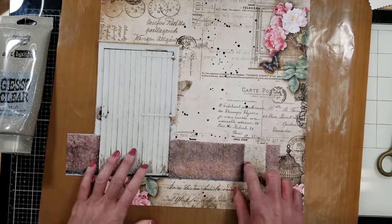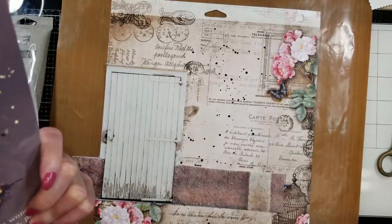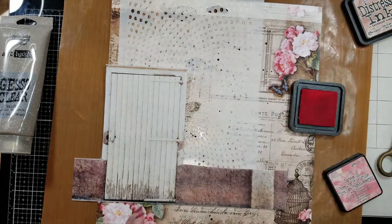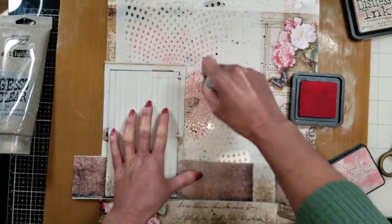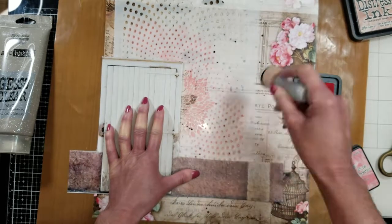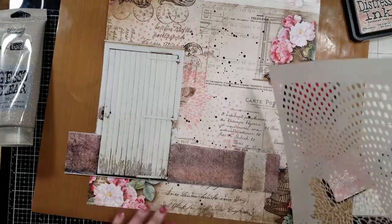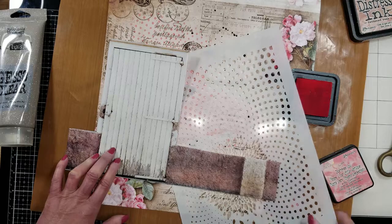I am figuring out where I'm going to place this on my page. Once I know, I'm going to use this beautiful stencil to give more hints of color on the background. I'm using Distress ink — this color is Warm Lipstick — and I apply the ink with a sponge. I'll show you how lovely the design of the stencil is. And I want to add more color near the bird cage, playing with the angle of the stencil.